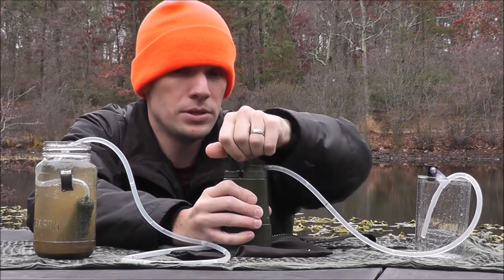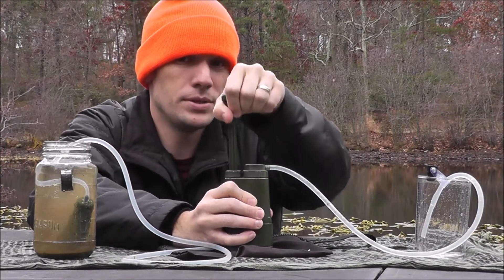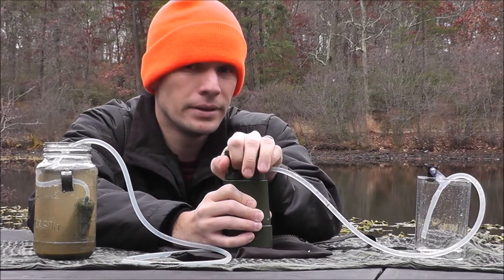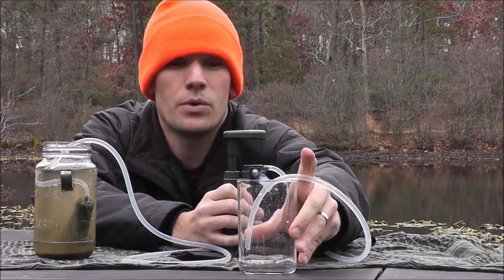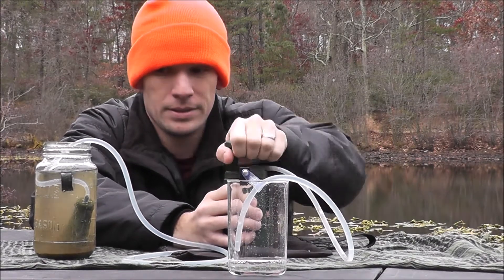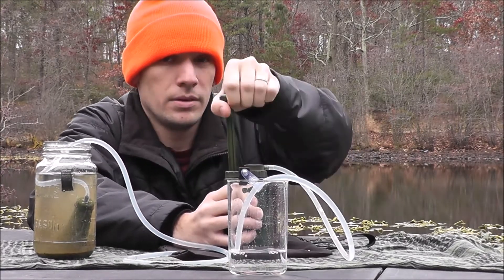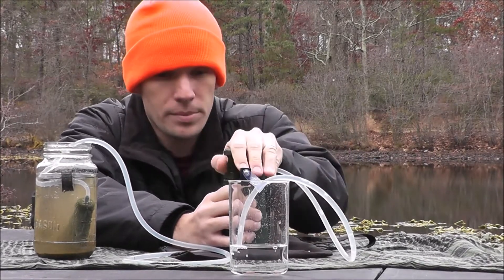All you have to do is just pump. Now it may take a little while — a few pumps to get the system to prime — but as you can see, I started pulling water very quickly here. It has a pretty good flow rate, not having to work too hard to pump water.